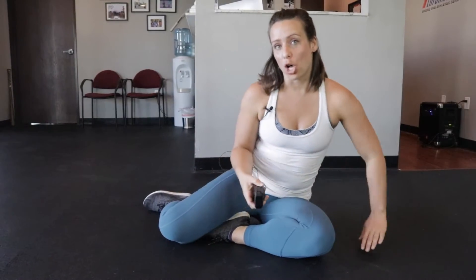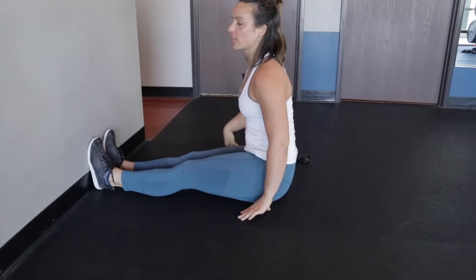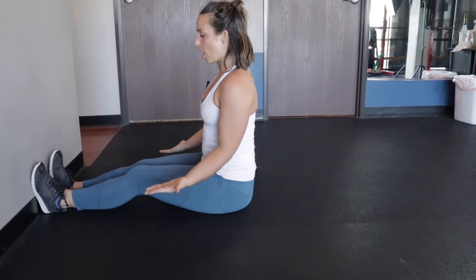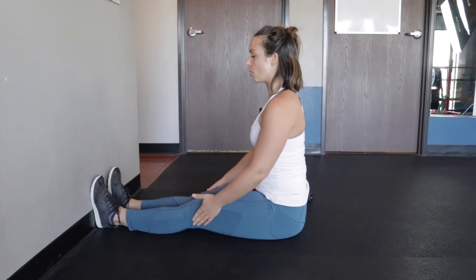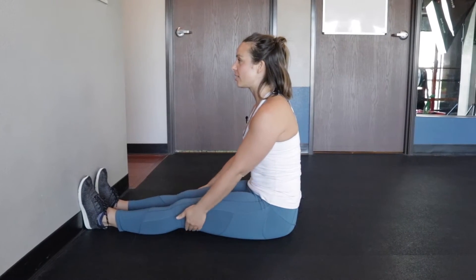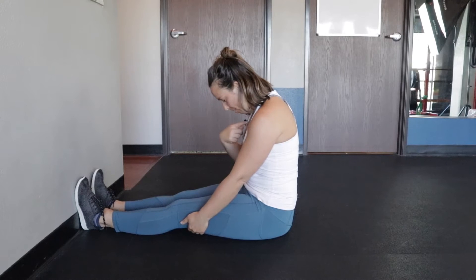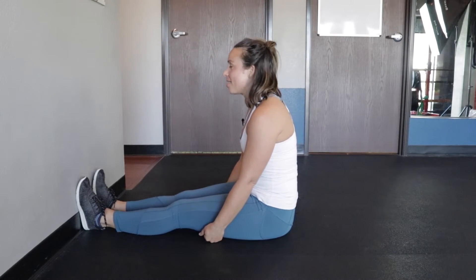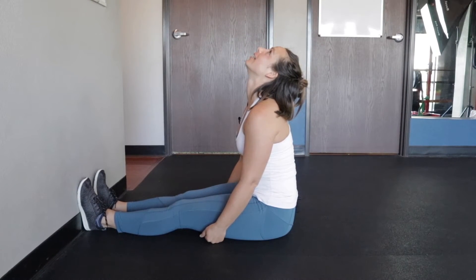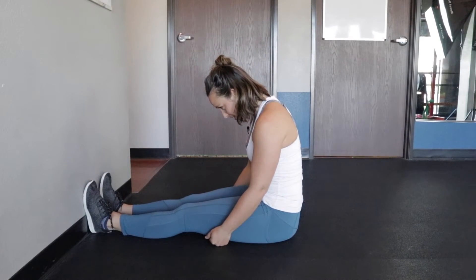Our next exercise is facing a wall. Put your feet flat on the wall — no matter what your hamstring flexibility is, whether your knees are bent or your legs are straight, find that spot with your feet flat. I'm going to slouch just a little bit and lower my chin down towards my belly button, then look up towards the ceiling, and just go back and forth between these.